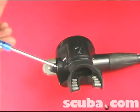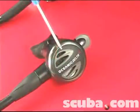This is the mouthpiece. This is the exhaust tee, and on the front side is your purge button.